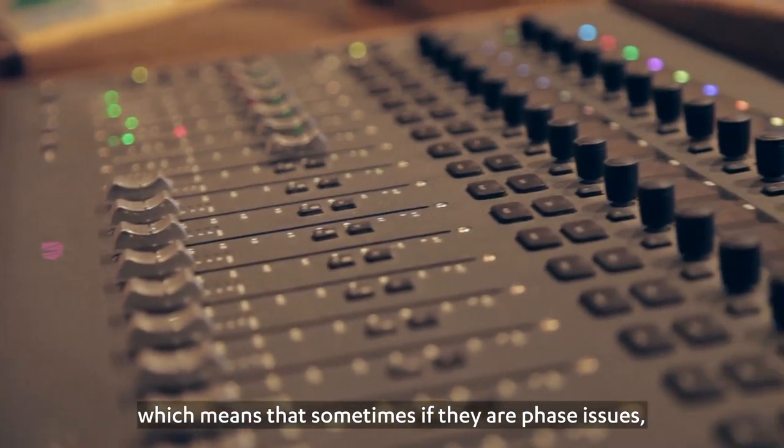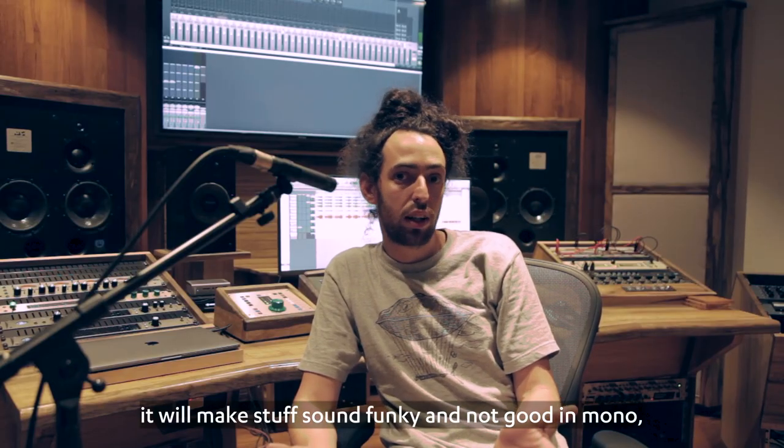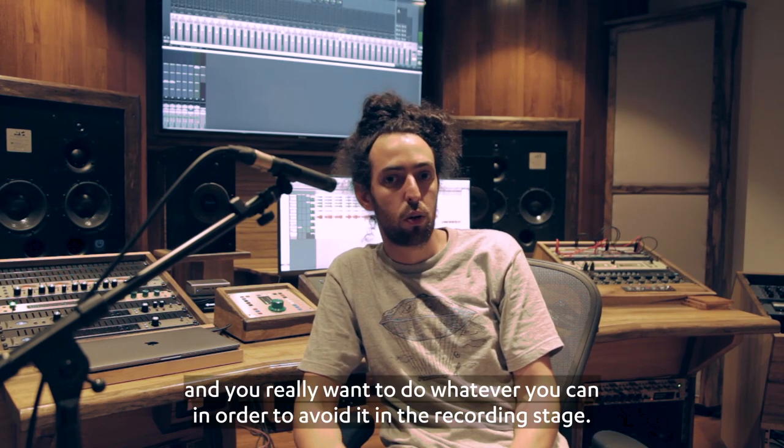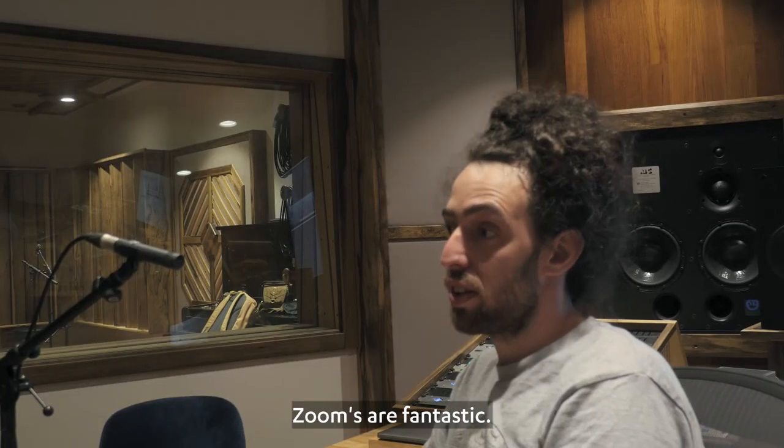Sometimes, if there are phase issues, it will make stuff sound funky and not good in mono. You really want to do whatever you can to avoid it in the recording stage.